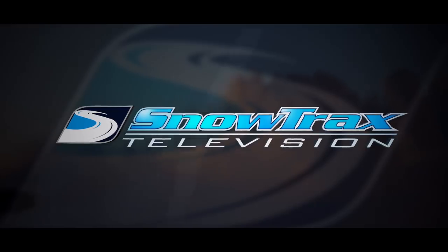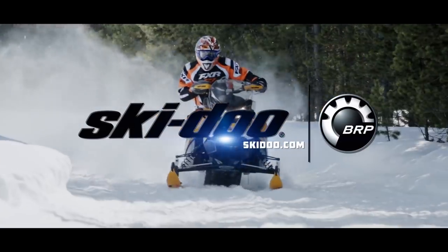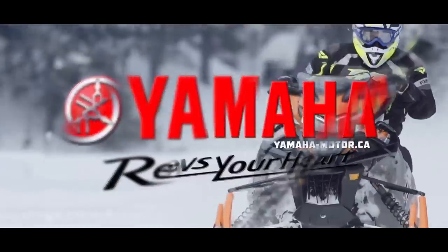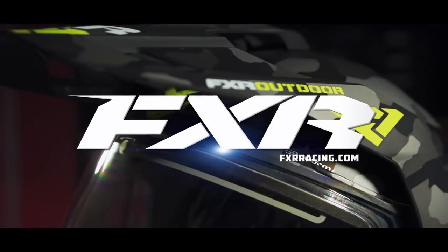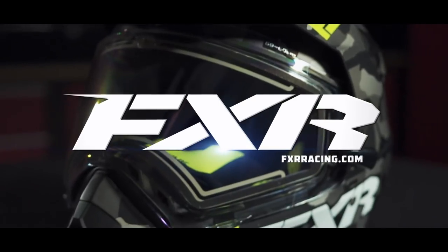Snowtrax is sponsored by Ski-Doo — what matters is what's next — Yamaha conquers snow, and by FXR Racing, full throttle addiction.